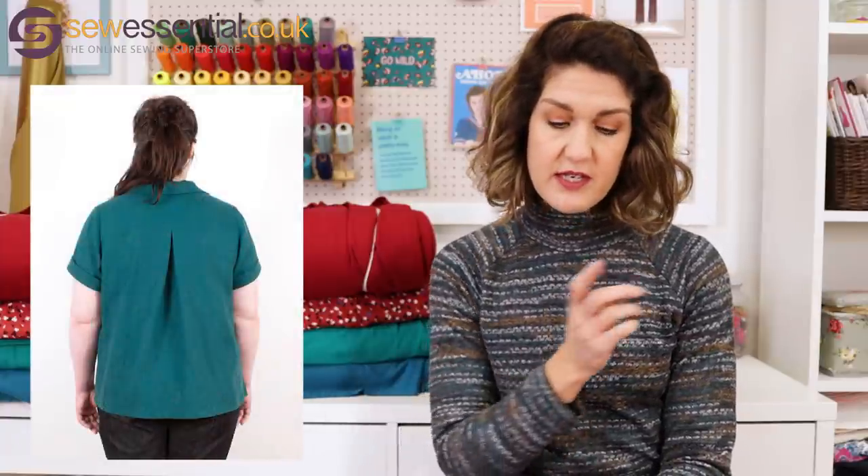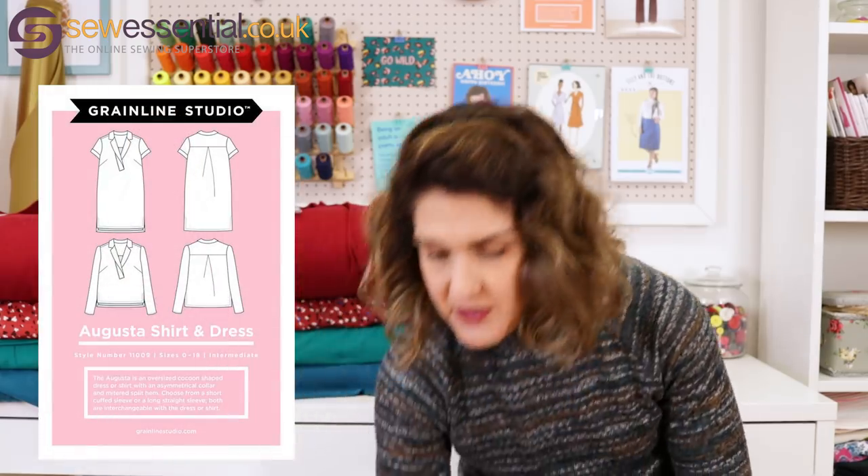Although it looks simple, I think there'll be some really interesting techniques where you put the collar and neckline together. It's an oversized cocoon shape — really fashionable at the moment — as a dress or shirt. It has an asymmetrical collar where one edge comes down further than the other and is top-stitched down onto the front. You can do a short sleeve with a cuff or a long sleeve, and it's got a mitered split hem as well.